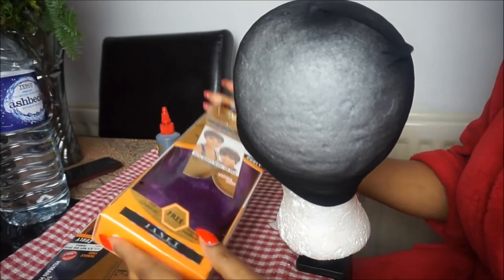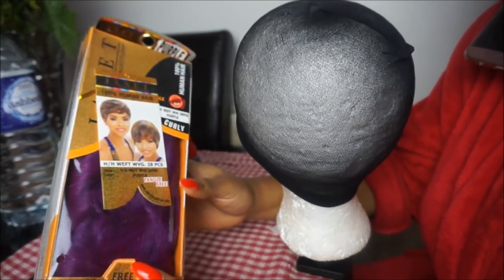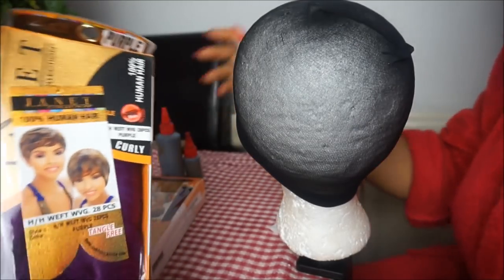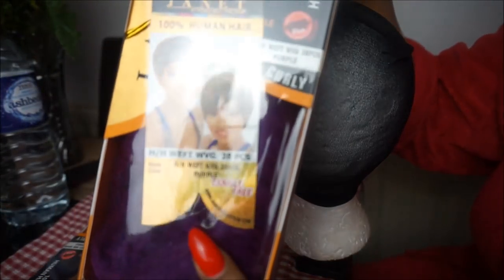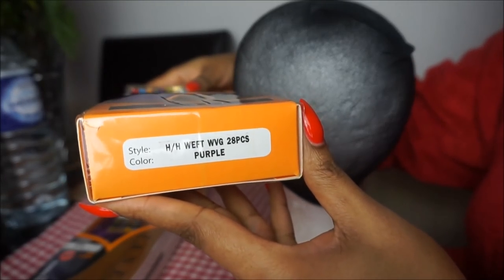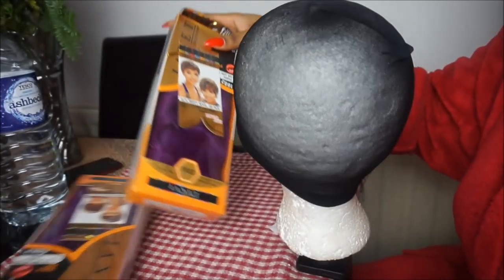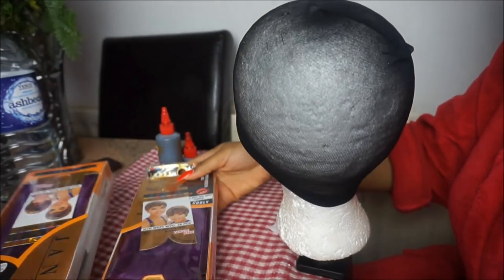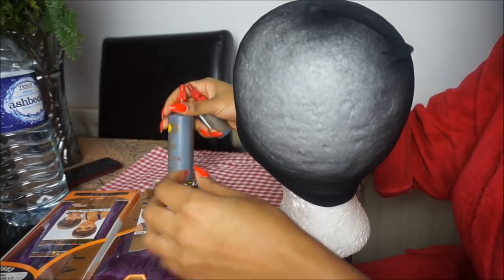For this tutorial I'm going to be using the Janet collection 28 pieces hair in a really pretty purple color. I have two packets — I'm not sure if I'll use the entire two packs, but I've got two. I'm going to be using some regular hair glue.